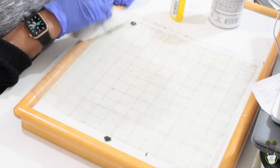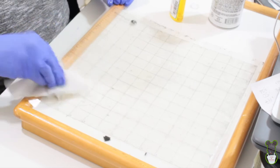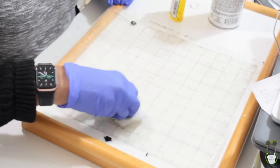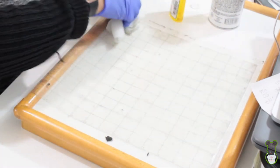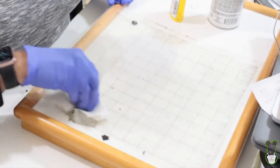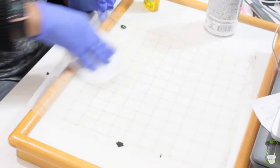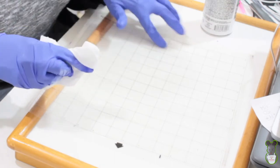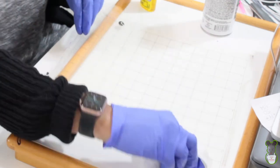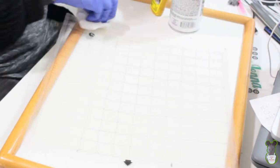I'm going to let it sit on here for a few minutes rather than wiping it right off, because I want to make sure it all comes up. After about eight minutes I wiped it with a paper towel and just about everything came up. It's very smooth now, so the Goo Gone actually does get the residue up off the surface.